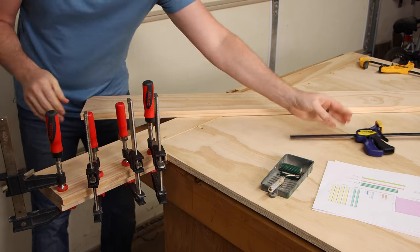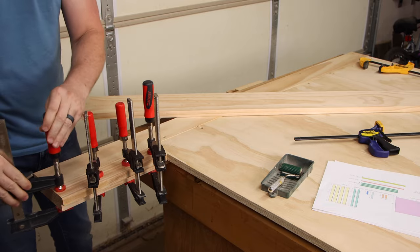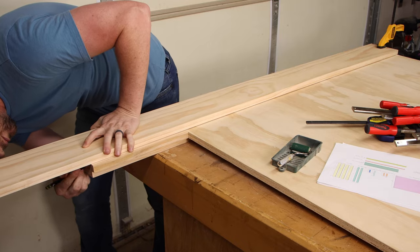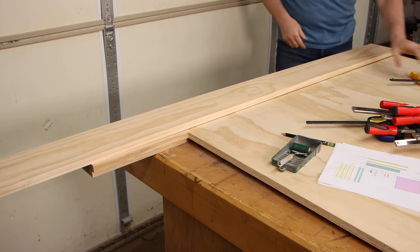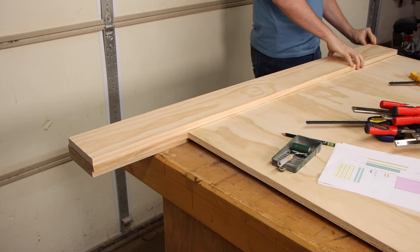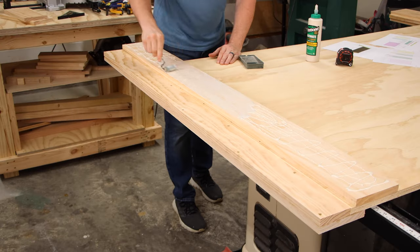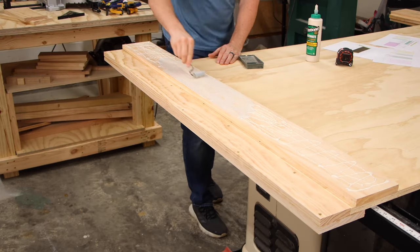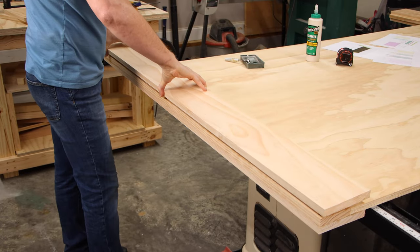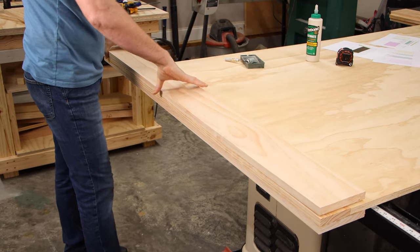Once those are dry, I can finally cut the top pieces to size. These top pieces get glued as well, but we're not putting in any screws because this is the front face of the headboard and we don't want those screws to show.